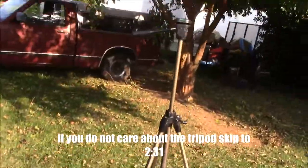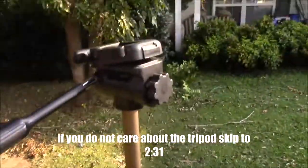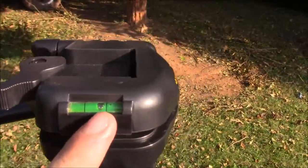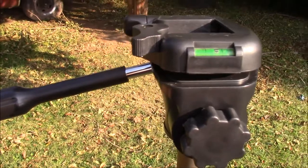Alright, so this is it. This thing is about six foot tall. It's a Dynex, and it has this quick release pad right here. A level, so that you can see if the camera is level, and you adjust it with this rod right here.